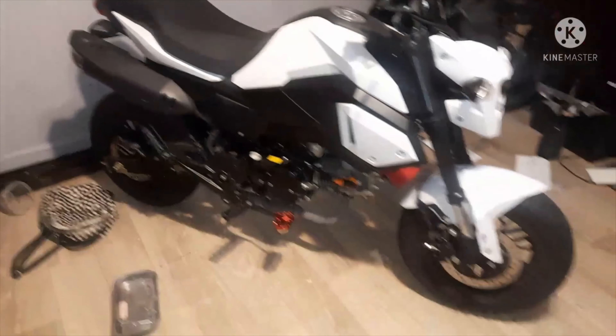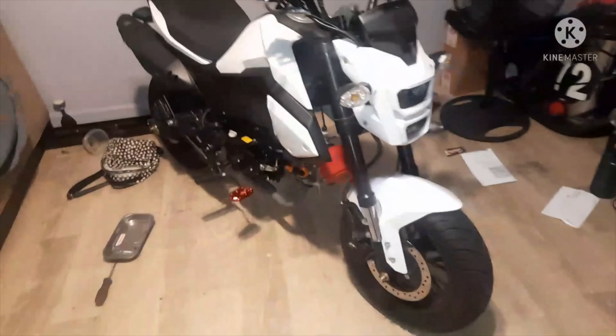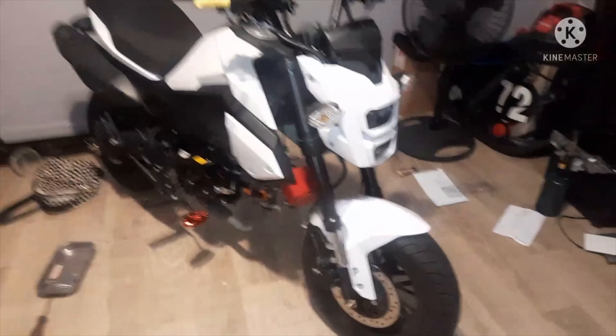All right, YouTube. So this right here is my newly acquired bike. It is a 2021 Honda Grom clone — X-Pro, X7, whatever they want to call it — 125cc.